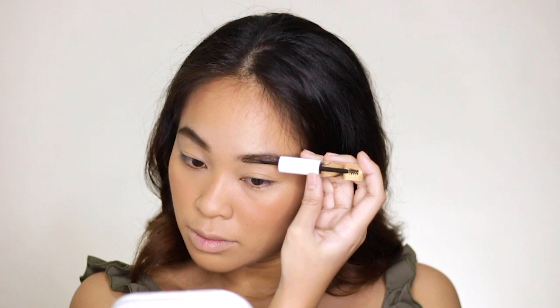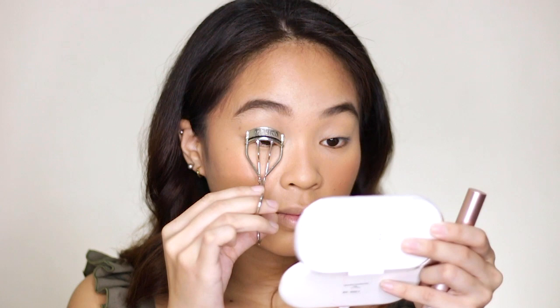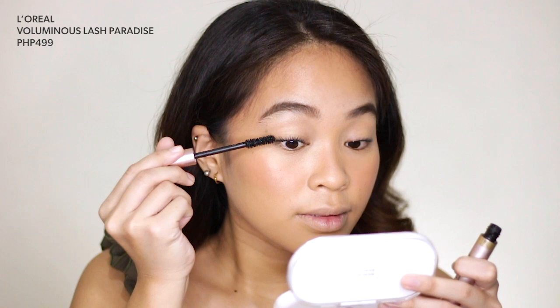Next, I'm going to apply mascara. The mascara I'm using is L'Oreal Voluminous Lash Paradise. Then for my lips, I'm using Lipinas Tinta in the shade Mayari again. I'll blot it on a tissue paper, and then finish it off with a gloss. The gloss I'm using is from EV Advance — their Vinyl Lip Gloss.